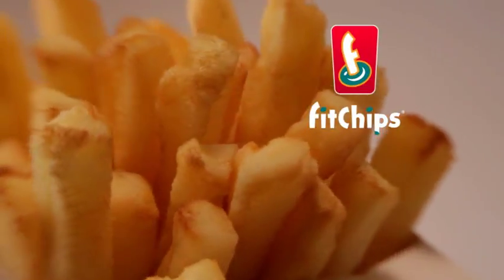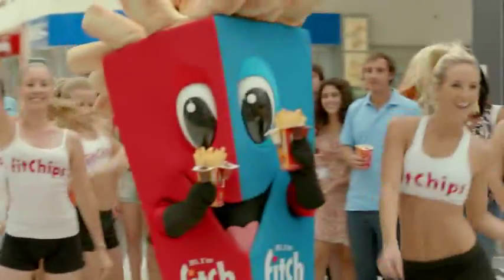Bite the fat with Fit Chips. Now at your local shopping centre. Try them, they taste great.